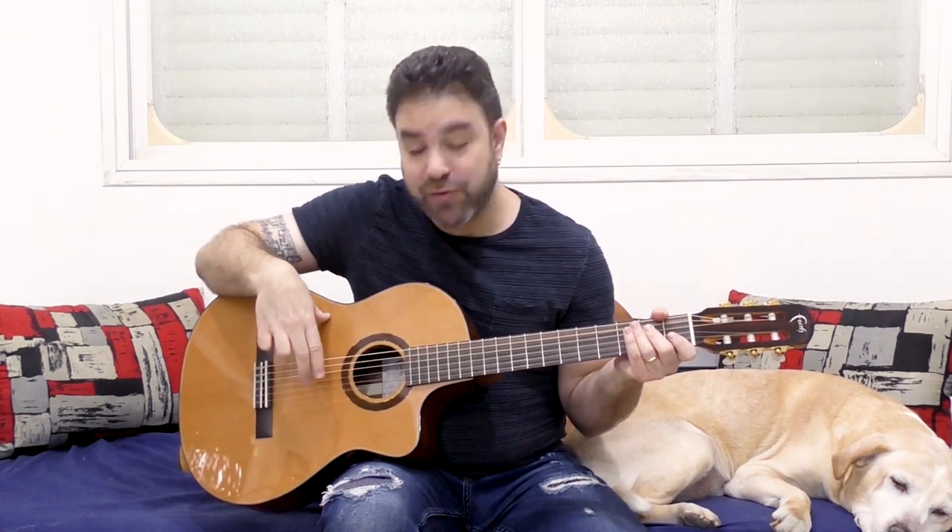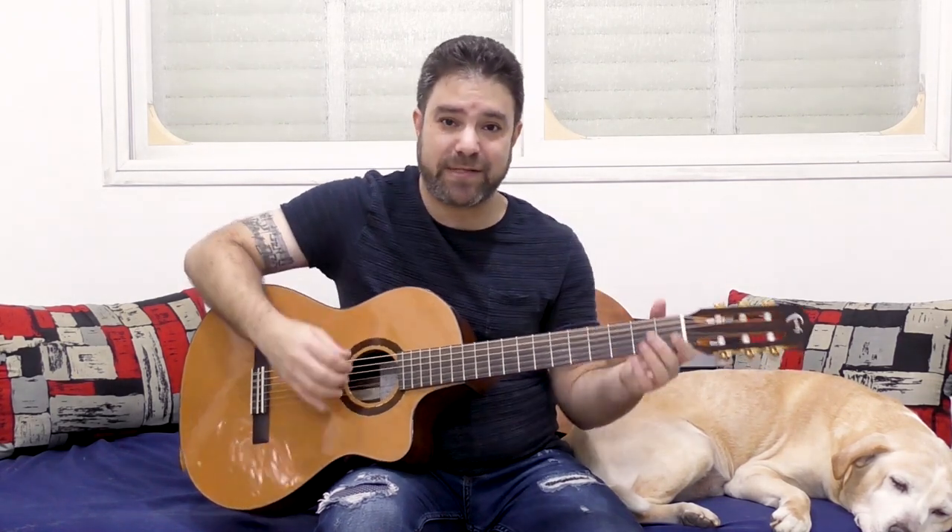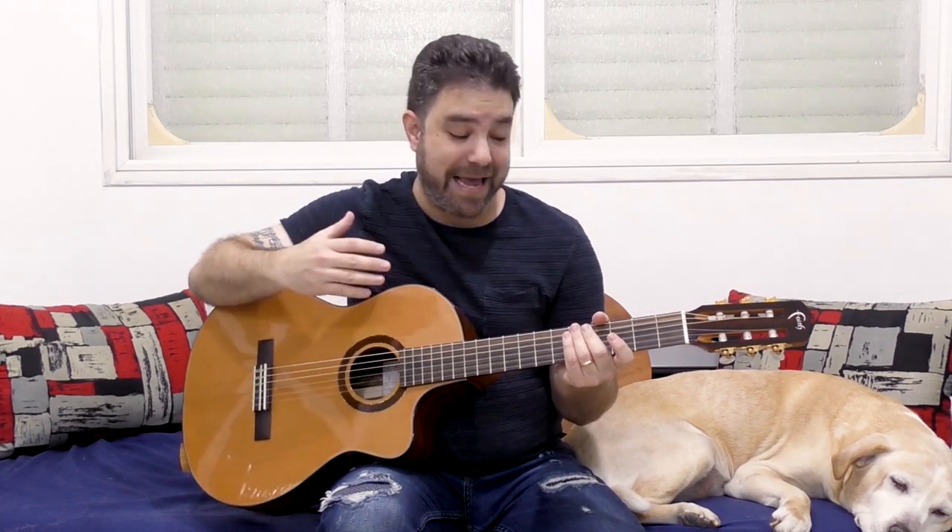Hey there LickNRiffers! Welcome back to yet another awesome guitar lesson here on LickNRiff, in which we're going to explore, explain, and demonstrate the differences between fingerstyle soloing and the dedicated two-finger technique for classical guitar soloing. I get this question many, many times, especially from people who watch the classical versus acoustic series here on LickNRiff.